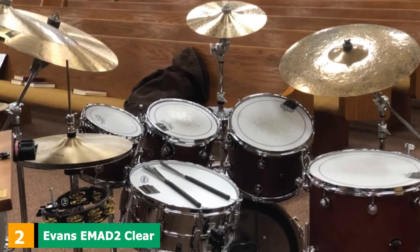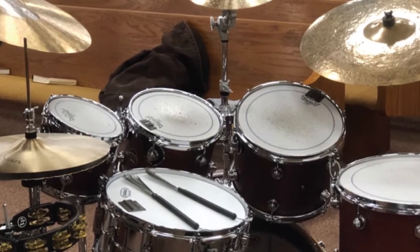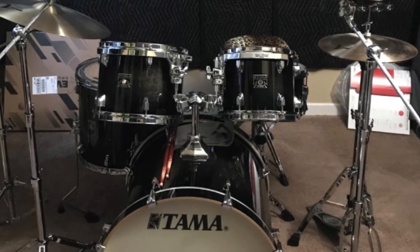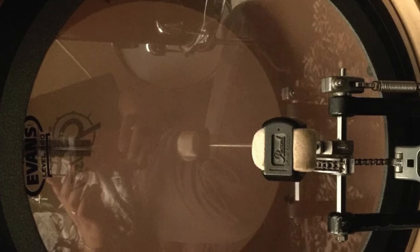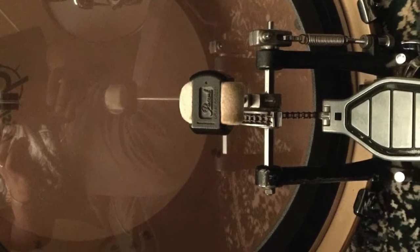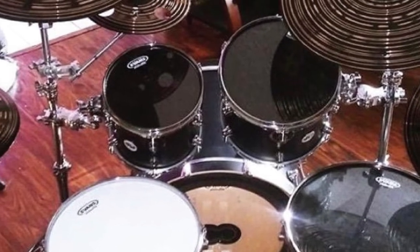Moving on to number 2, we have the Evans EMAD2 Clear Bass Drumhead. This is the best head I recommend for any drummer who loves experimenting with a different range of tonal styles. It offers a feature to help you decide your own drum's tone. I like the EMAD2 as it offers various muffling options, so I don't have to change the drumheads whenever I need a new tone. It should be the first choice of any drummer who wants a reliable head with great quality and amazing sound characteristics.